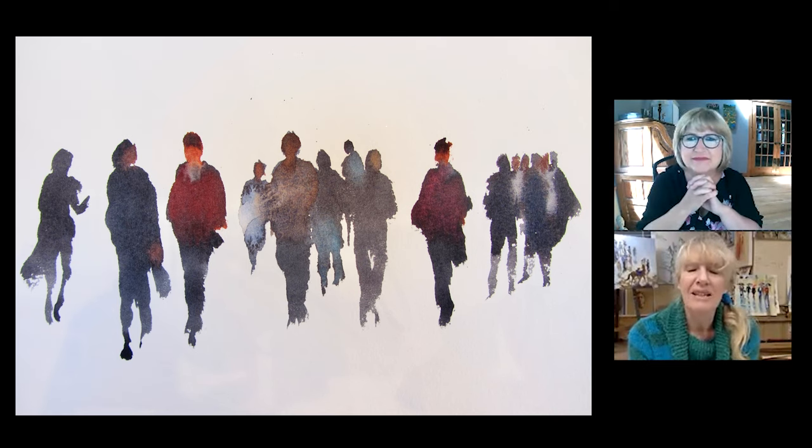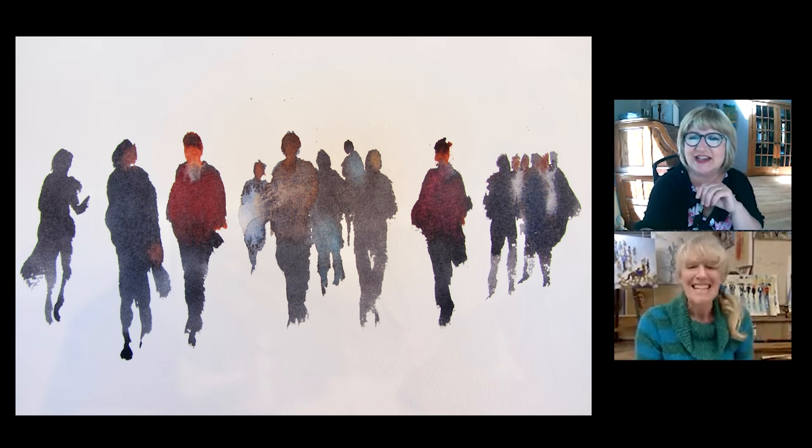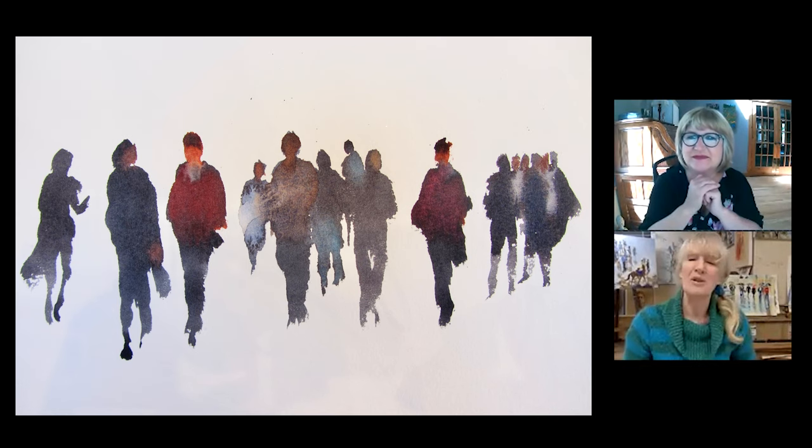It's a shame that watercolour paper is so expensive, because it's actually in covering paper with paint that you learn to paint watercolour. Although I want to sell lots of books and DVDs, you cannot learn to paint by reading lots of books and watching DVDs — you have to actually paint. You can learn from these books, but you must go out and you have to cover paper.